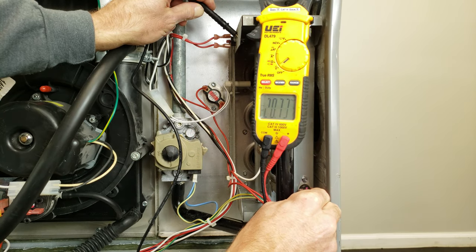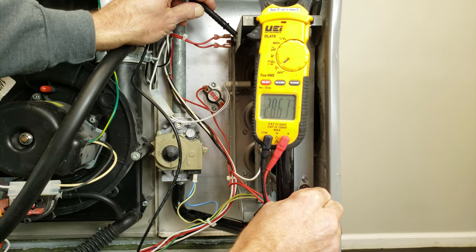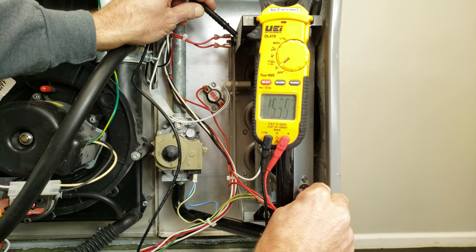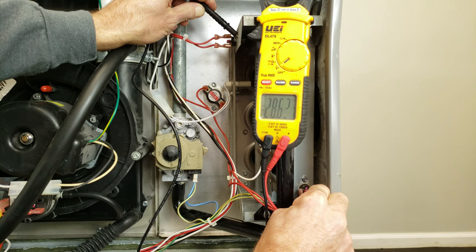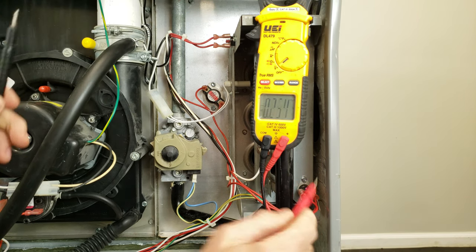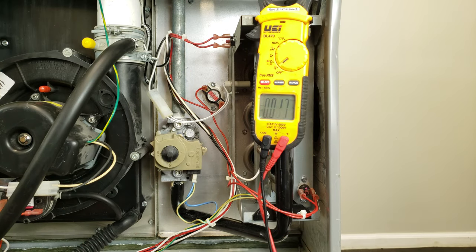Then we can come right over here to this flame rollout switch, and we measure 28.62 on one side and 28.62 on the other. Right there, we just confirmed that all three of those safety switches are closed.